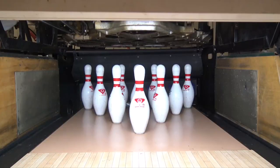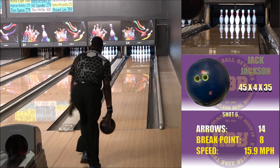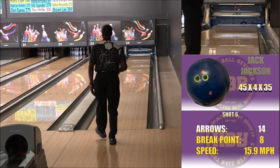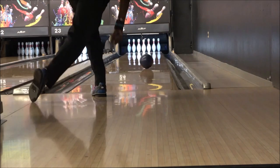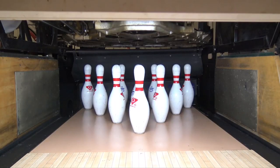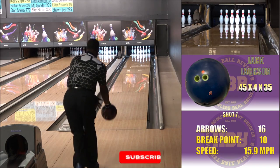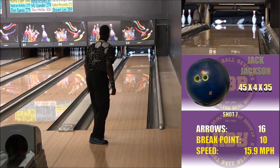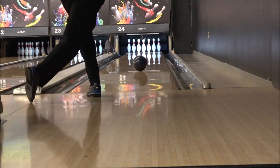I did have a chance to roll this ball on a sports pattern, Winding Road, fresh off the press, and was very pleased with what I saw. It's got a modified Incognito core and TS1 additive coverstock, which is very responsive. If you've got the original Incognito as well as the Maximum Results, this fits right in between and gives you a pretty good arsenal to attack various lane conditions. Thanks for watching.